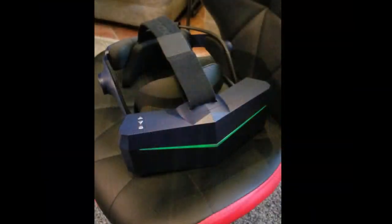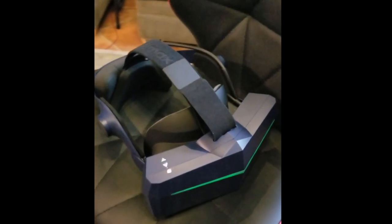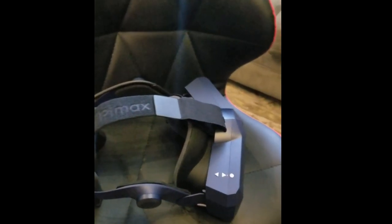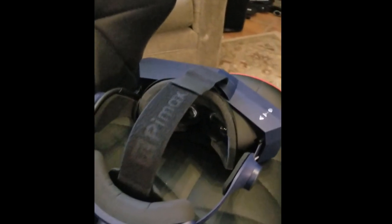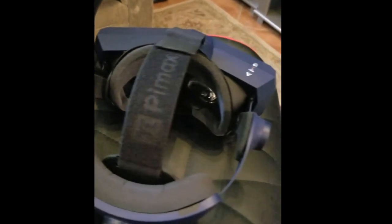Welcome back to another episode of Next Gen VR, where I will be reviewing the Pimax 8KX. After waiting 10 months, the 8KX is finally here. The Pimax 8KX is a VR headset with two native 4K displays with an amazing 3840 x 2160 pixels per eye, and also the widest field of view for a consumer-grade headset at 160 degrees horizontally.